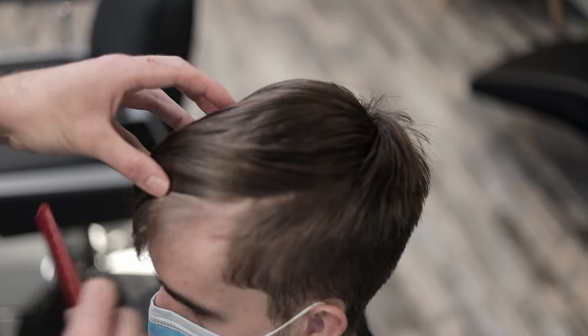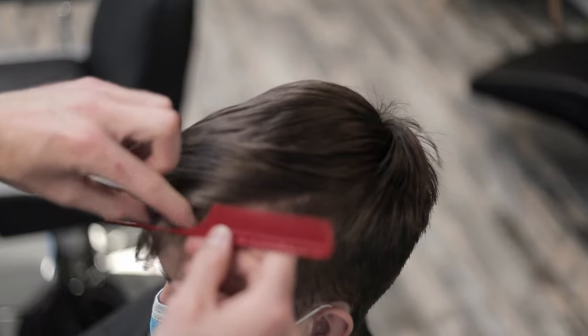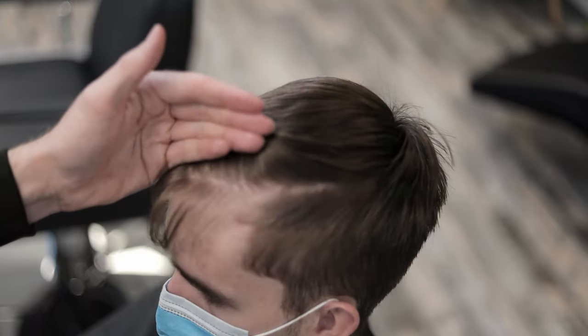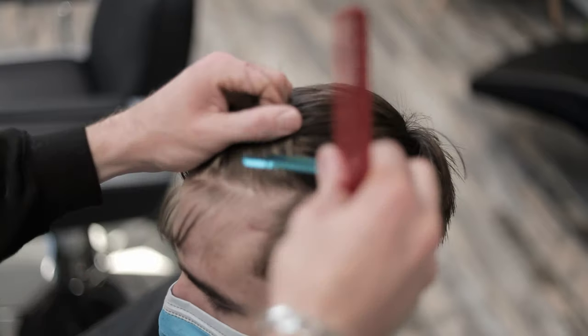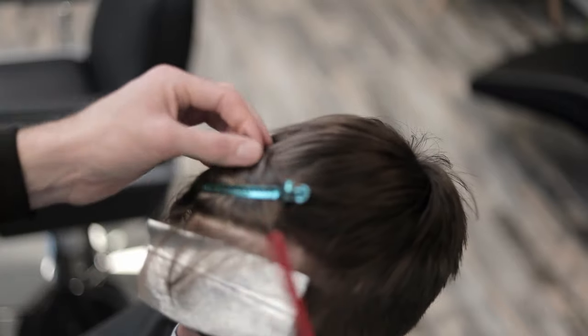We're going to work right along Dylan's front hairline with this front section, because Dylan wears his hair back sometimes — slicked back — so we've got to get this first one bang on the hairline so we can have a nice clean blonde look going backwards, otherwise we might end up with a patchy result at the front. Fold in, saturate it through, stick the hair to the foil, elevate the section and then work our way back up towards the root area. We're going to work that one right up to Dylan's hairline at the front, then split the next section with our comb.